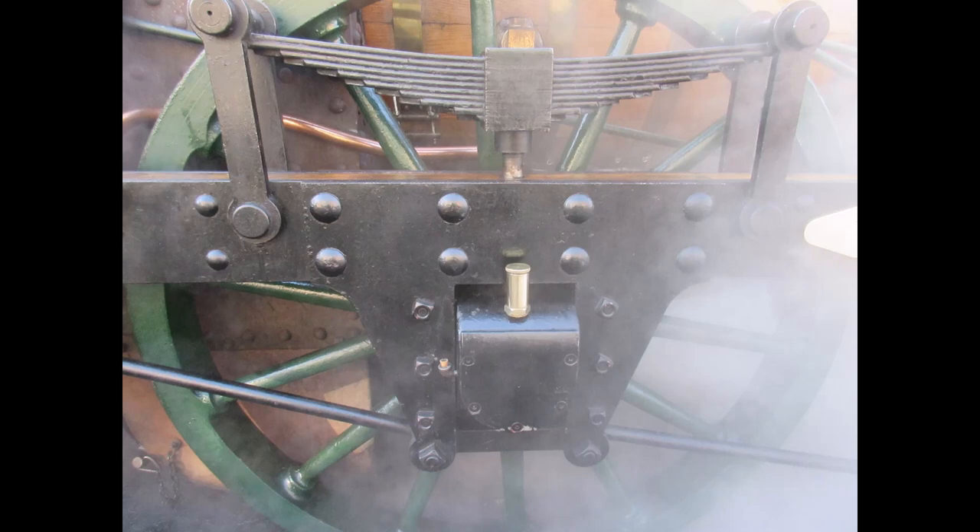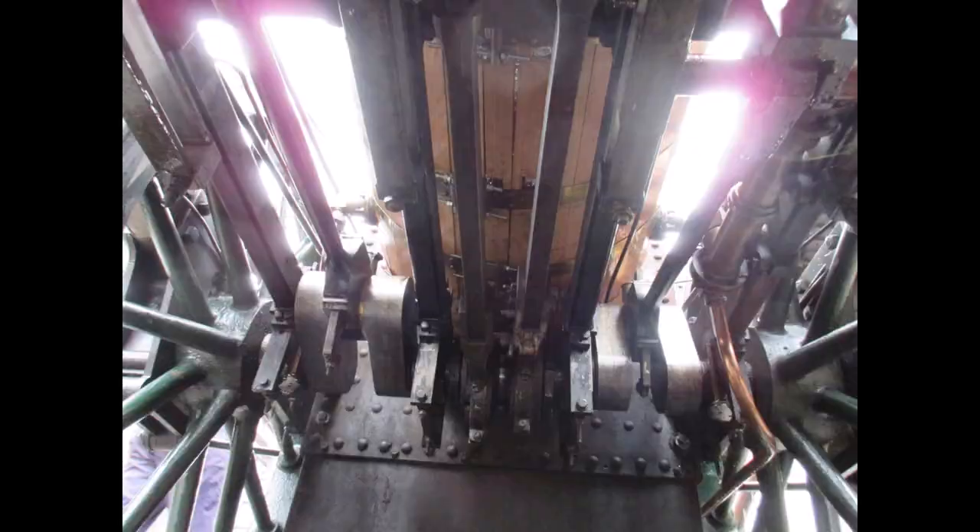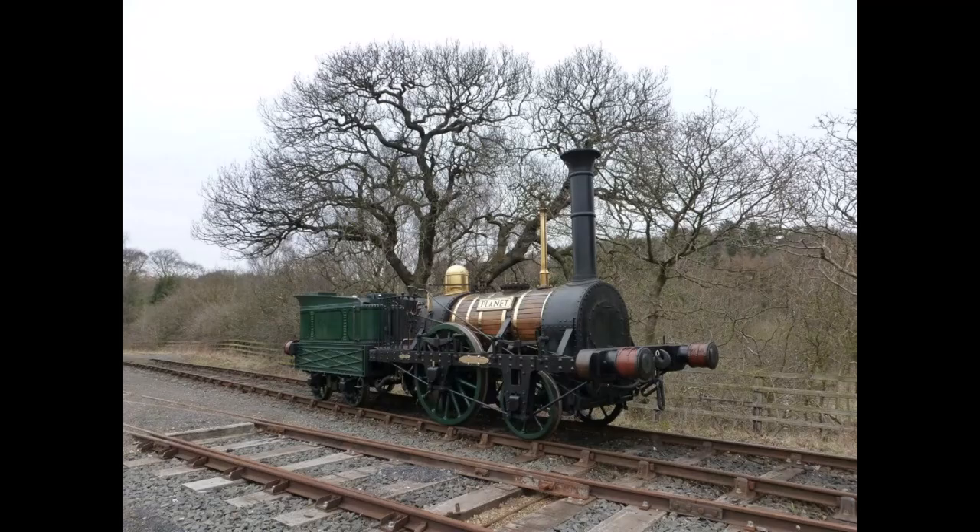Crank axles too were poorly designed and poorly manufactured, with several breaking in service, resulting in often very serious accidents. And this was despite him taking a belt and braces approach, to give the crank axle the maximum amount of support as possible. A programme of continual improvement of boiler, wheel and axle design solved many of these problems, but sadly it came at the expense of human life.